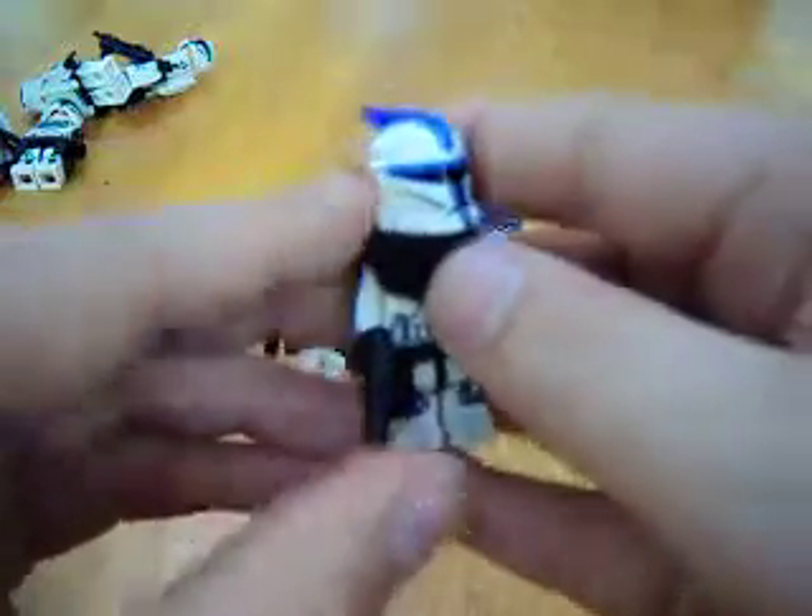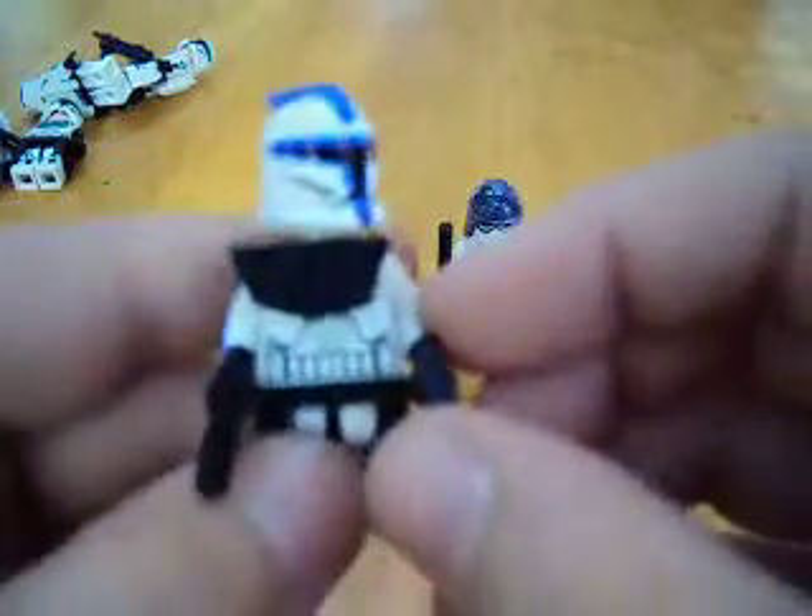This is a 501st ARC Trooper. He turned out pretty good. Arms.